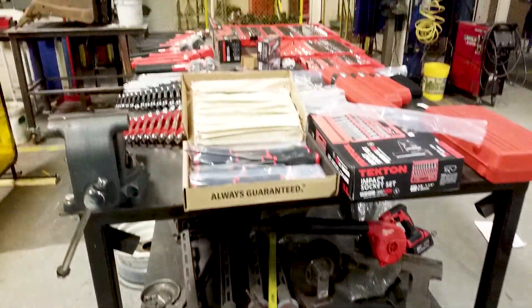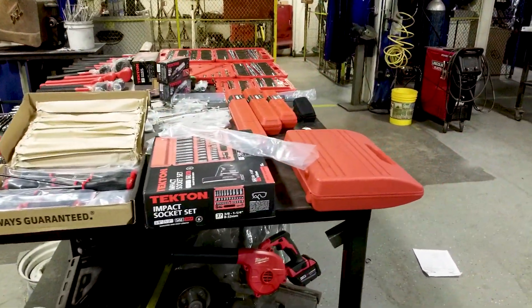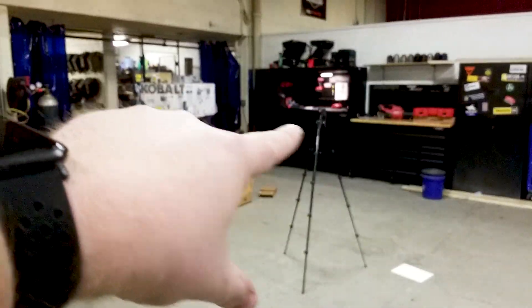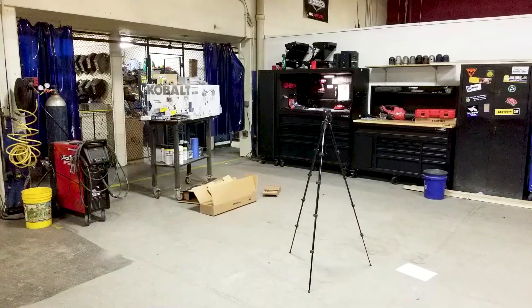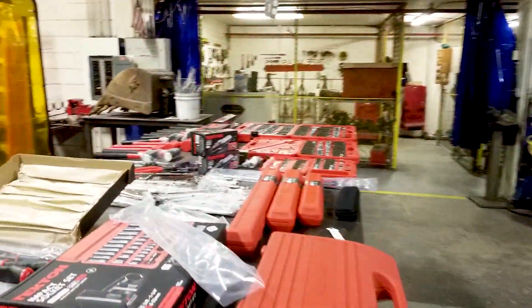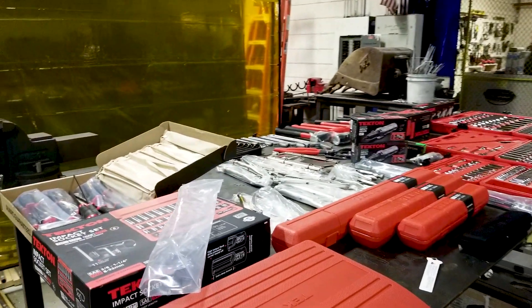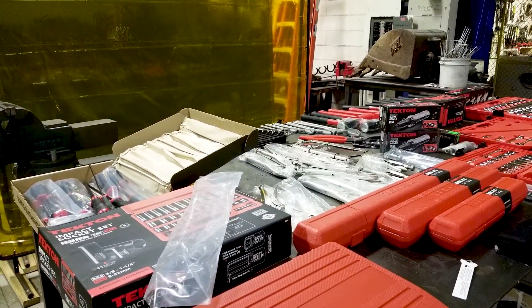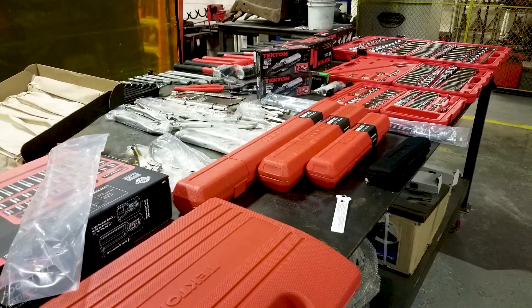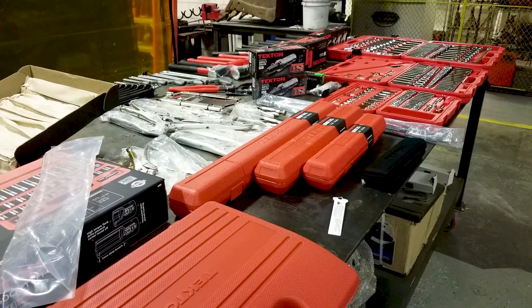We also bought a lot of Milwaukee hand tools and some Husky toolboxes — I hope to do reviews of those as well. We used grant money to fund all of this for our education facility. I hope you'll join the channel as we continue trying things out. Thank you so much!